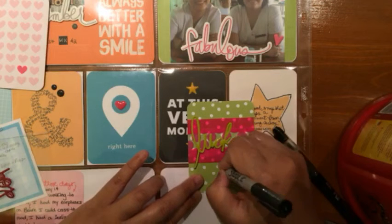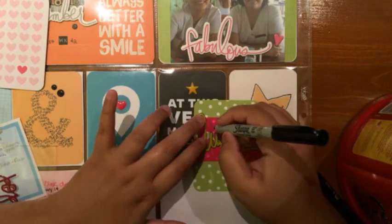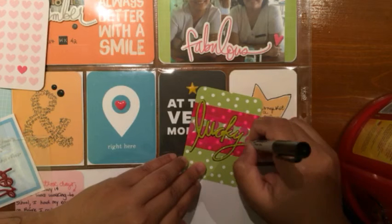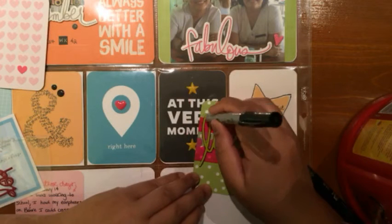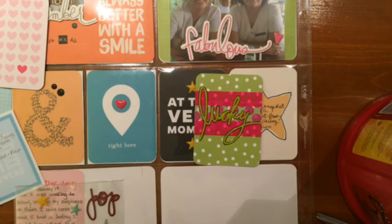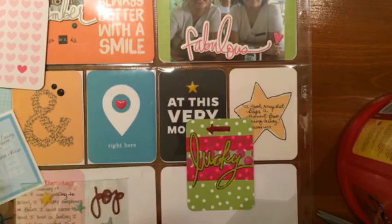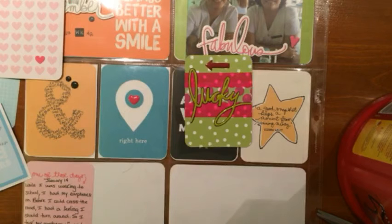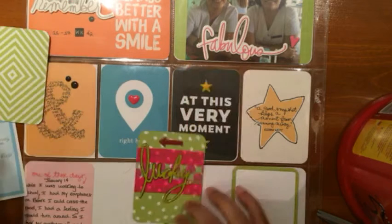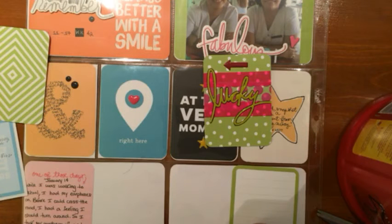I added the 'lucky' puffy sticker from Heidi Swap, but it blended in like a chameleon so I had to trace it with my black Sharpie to make it pop. It works well because I added an arrow at the top pointing to my journal card — I do feel lucky that snatcher was not successful. Interestingly, 'lucky' is one of those words that's in my vocabulary, but when I look at it written down, I just don't like seeing it for some reason.